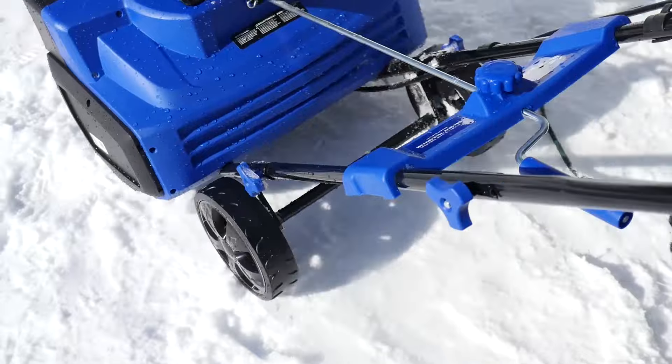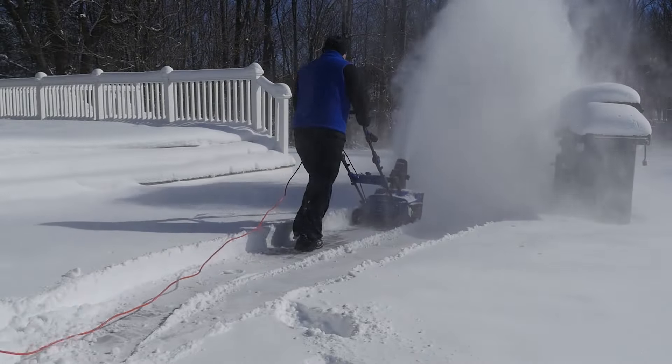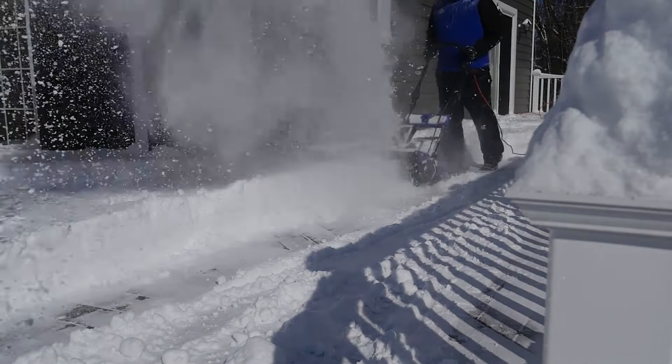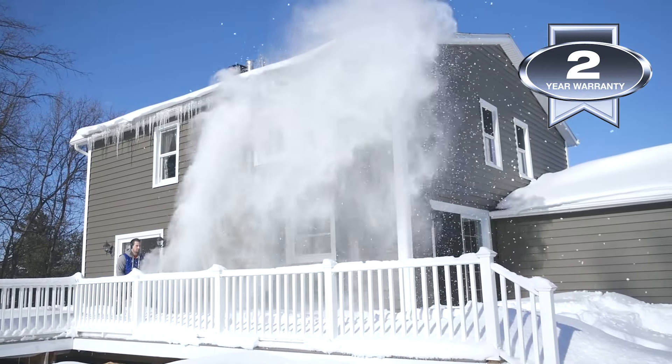Easy Glide All-Terrain Wheels make Snow Joe Ultra easy to turn and maneuver with each pass. The scraper blade at the base of the unit efficiently scrapes the snow clear to the ground without damaging your deck or pavement. Ultra is ETL approved and comes with a full 2-year warranty.